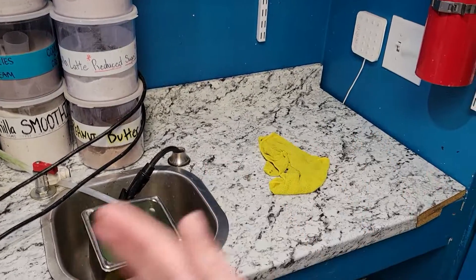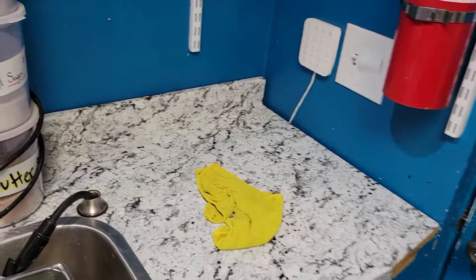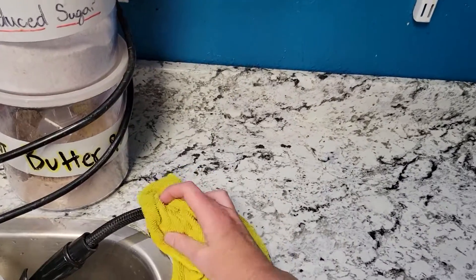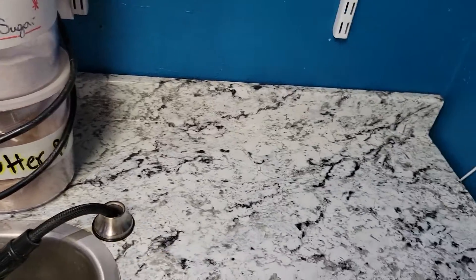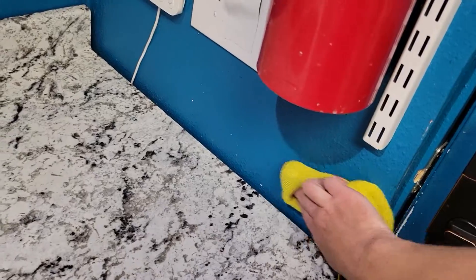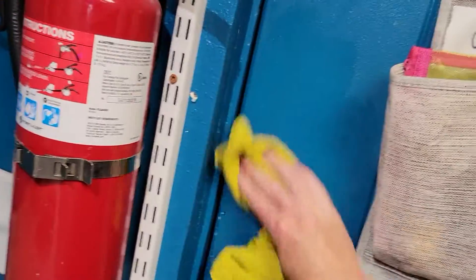I've moved everything to one side. And as I am cleaning the counter, I am getting in all of the little cracks and crevices. And I am also getting the wall and the door.